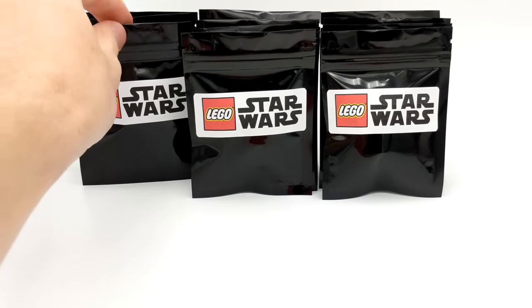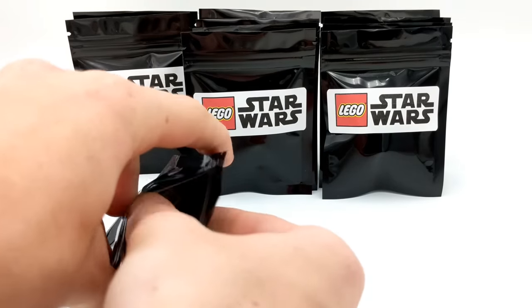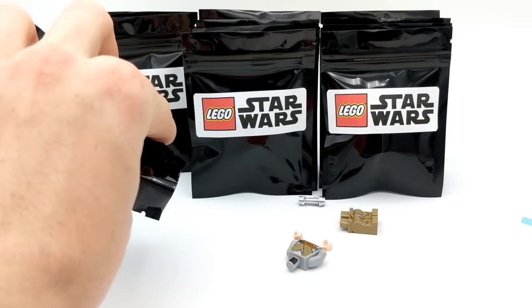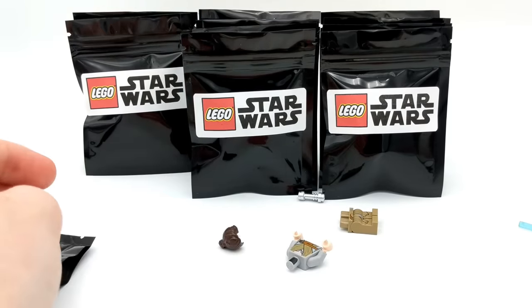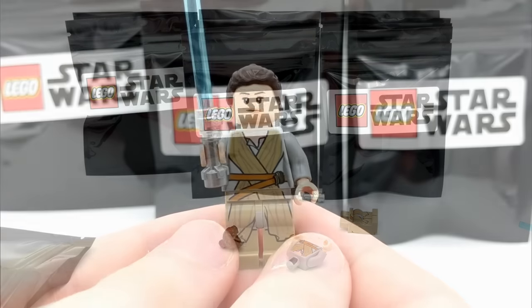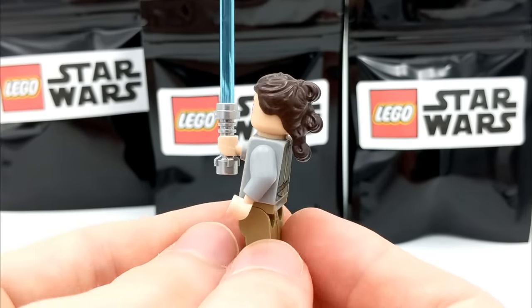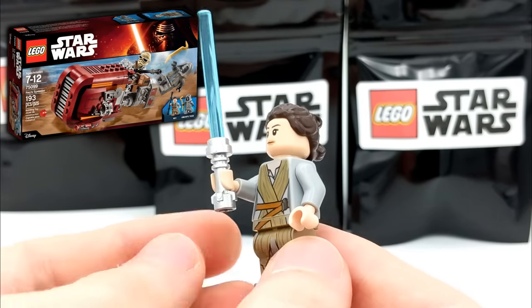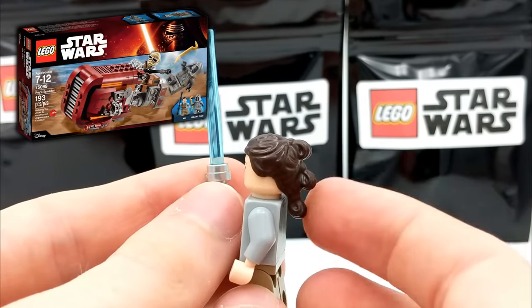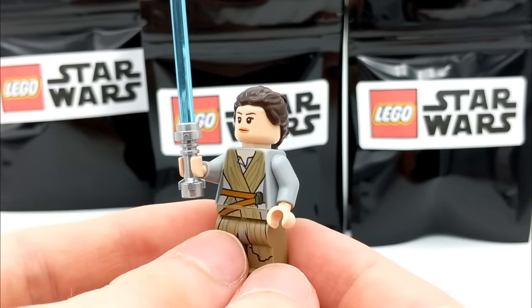Let's keep chugging along with these packs. It's kind of surprising we haven't gotten any droids yet. The pieces went everywhere on this one, but it looks like we have a Rey. I'm not particularly surprised that we got this minifigure, as she has come in a ton of sets since 2015, but I do like that we got her lightsaber and I always love her hairpiece. Very cool minifigure, and it's always nice to get main characters.